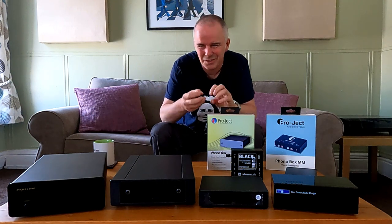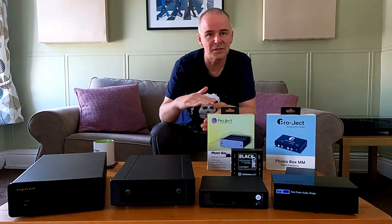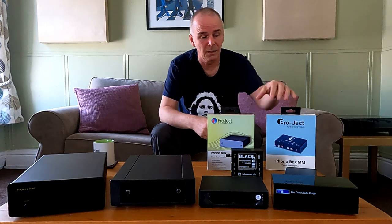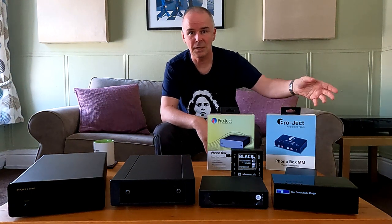If you're just wanting to listen to your records and get a record player to work with your system, and you don't feel you're going to go further than just playing your old vinyl, things like these budget phono stages are just ideal — it just gets you going. It's a nice, clean, clear circuit, similar to an in-built one.